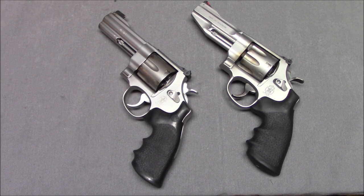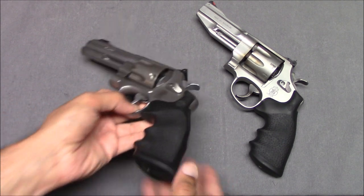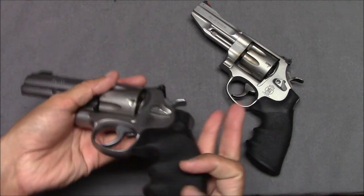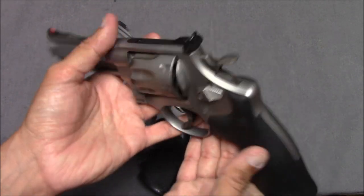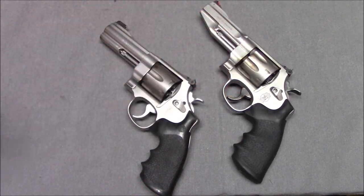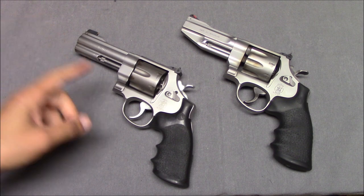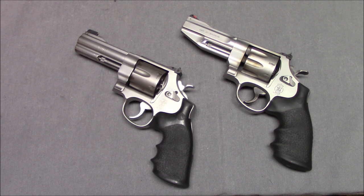Hello everyone, this is Steven from the Even Steven channel, and today we're doing a comparison video — not necessarily a versus video or one where one has to win. We're going to take a look at the Smith & Wesson 625, which was made in 2006, and compare it to a current production 627, made in 2023. These are both N-frame revolvers — one is in .45 ACP, one is in .357 Magnum, both cut for moon clips. These are both very similar guns, basically the same guns in different calibers made a few years apart.